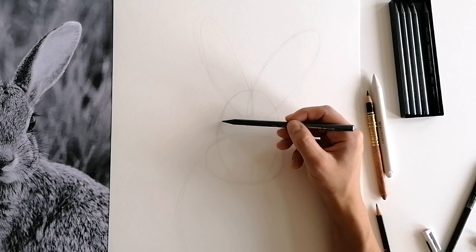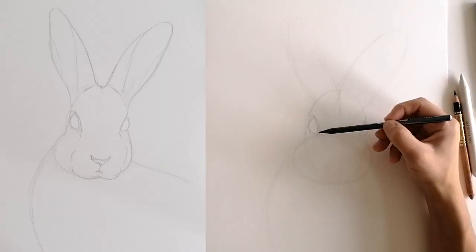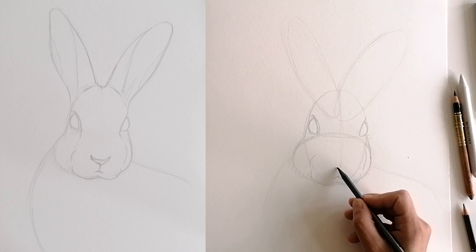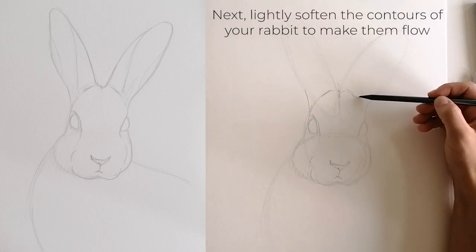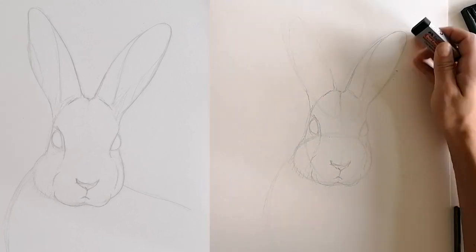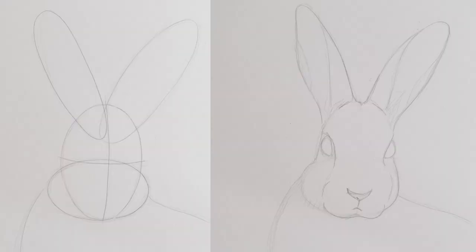By breaking down the motif in the first step, completing the sketch is now much easier. Now draw the eyes, nose and mouth, using the cross in the middle of the face as a guide. Next, lightly soften the contours of the rabbit to make them flow — imagine the ellipses melting into one another. Adjust the shape of the ears accordingly, as the ears are not perfect ellipses. Once you are satisfied with the sketch, erase all construction lines.